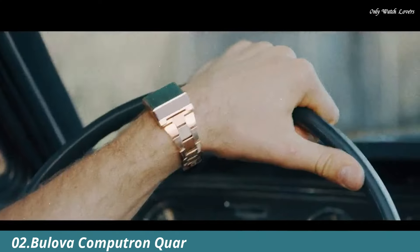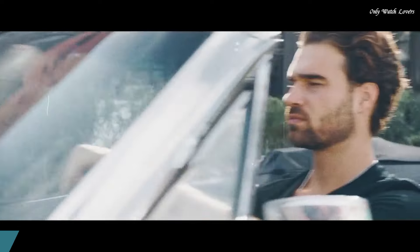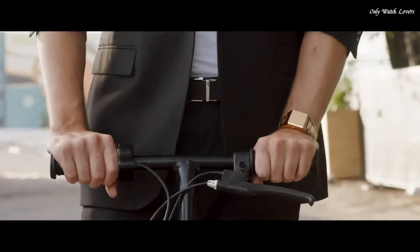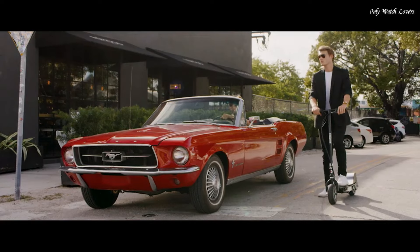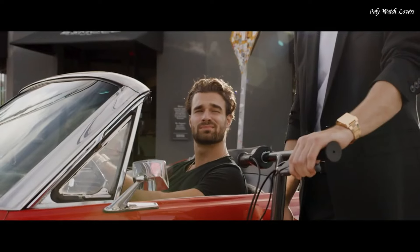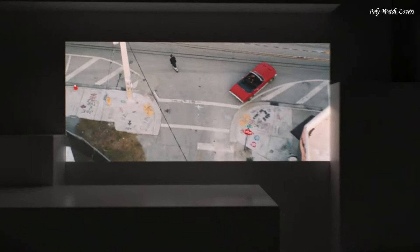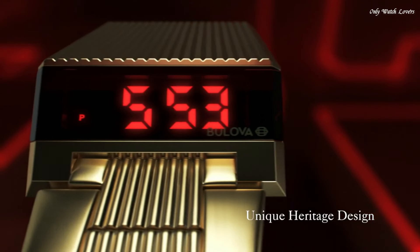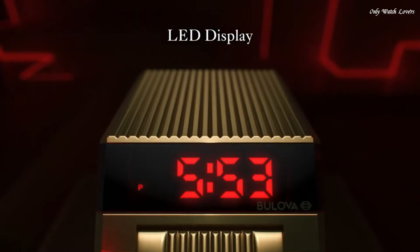Number 2. Bulova Computron Quartz Digital Men's Watch. Stainless steel case with a stainless steel bracelet. Fixed stainless steel bezel. Digital blue LED dial displaying hours and minutes. Dial type digital. Quartz movement. Scratch-resistant mineral crystal. Pull-push crown. Solid case back. Square case shape. Case dimensions 31mm x 13.8mm. Fold-over clasp. Water-resistant at 30 meters.